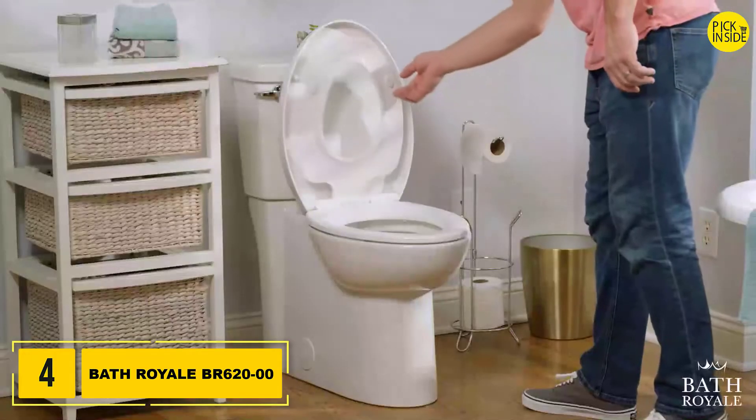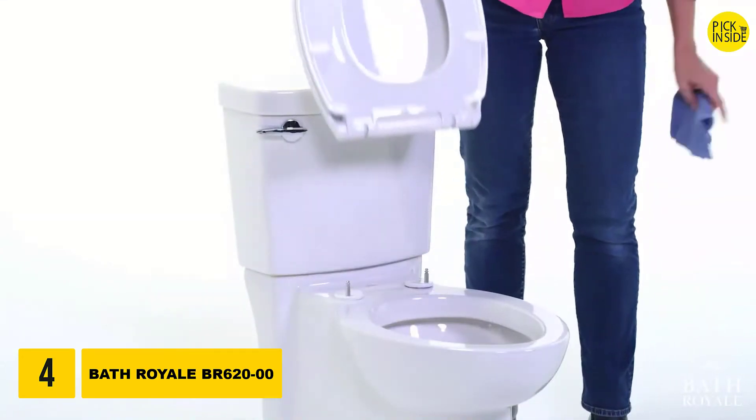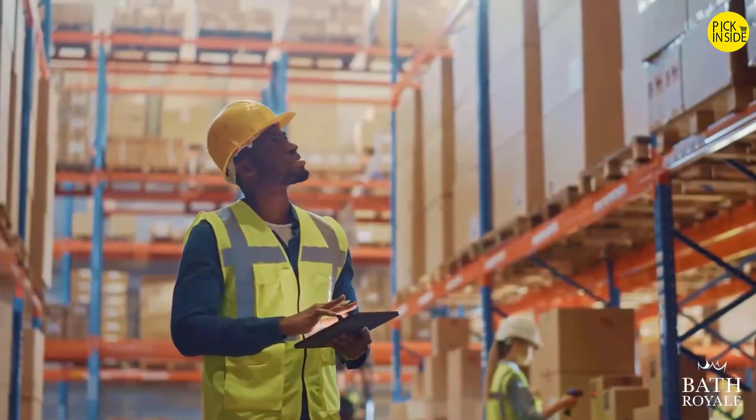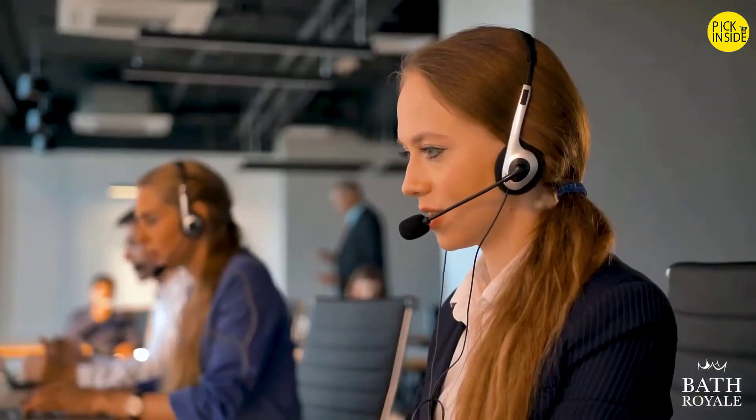At Bath Royale, we are about three things: product quality, function, and value. After three decades designing and producing for many of the world's biggest brands, we founded our company based on expertise, trust, and family values.